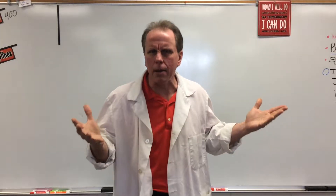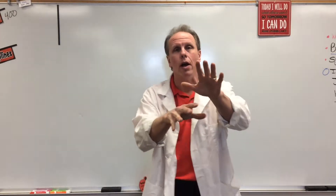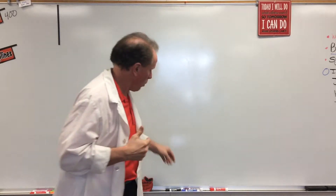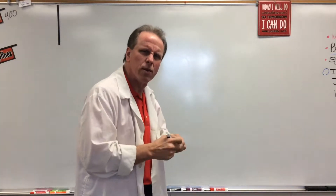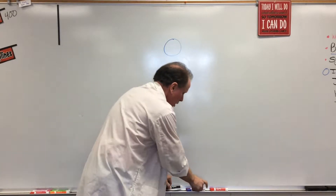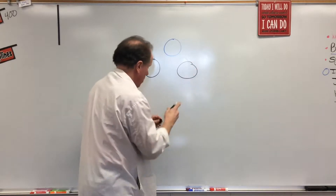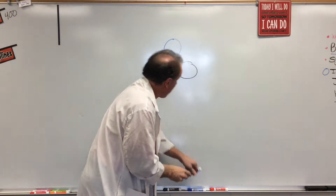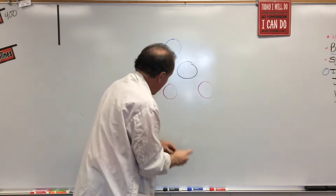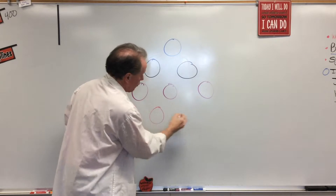Have you ever been bowling before? In bowling, there are 10 pins. I'm going to put some bowling pins up here — take a little look at them. We're going to start with our head pin right up there, and then we're going to put two more up here, follow that with three, and finish it off with four in the bottom row.